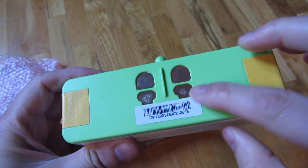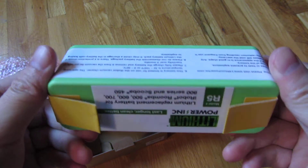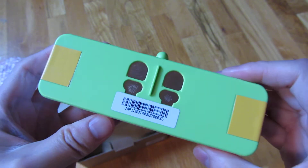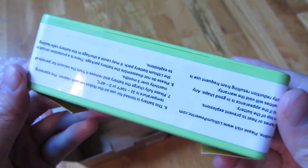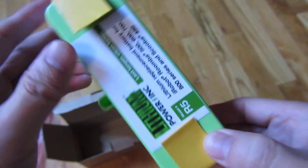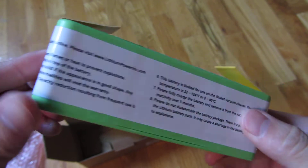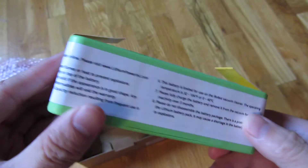You can see those are the contacts, and supposedly the stock battery that comes with the iRoomba has a different recess depth for these terminals. In my next videos I'll be comparing the two batteries side-by-side, and I'll also be making another video on the comparison of performance — the run time, the charge time, and so on.